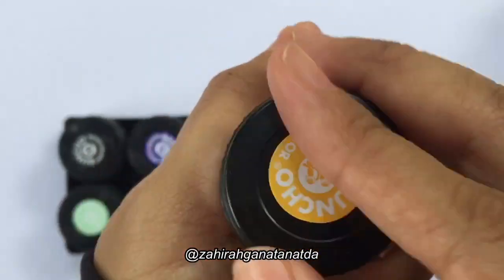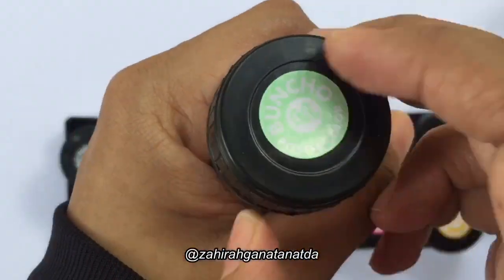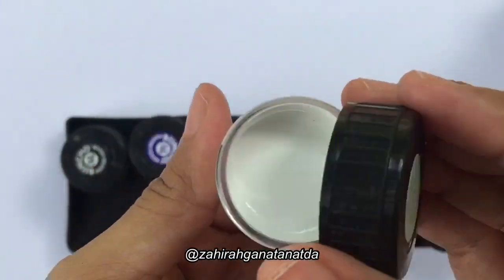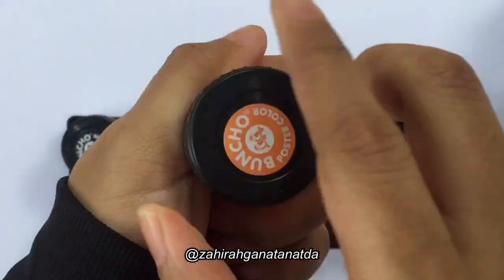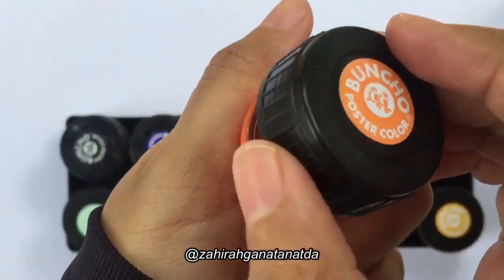Original Bancho color poster comes in 12 colors such as white, yellow, orange, and red.